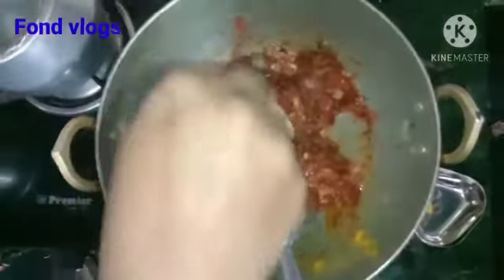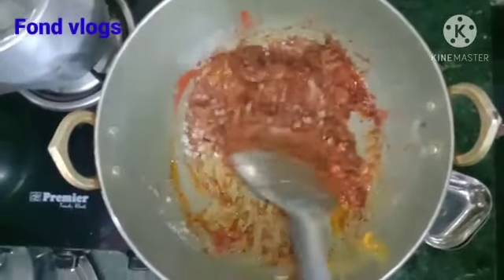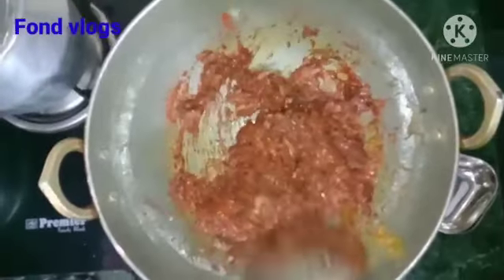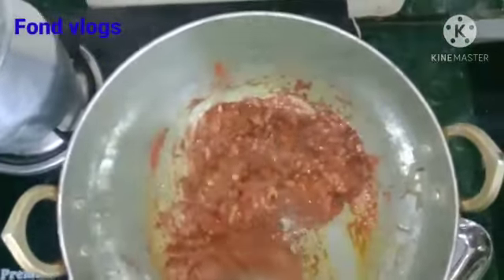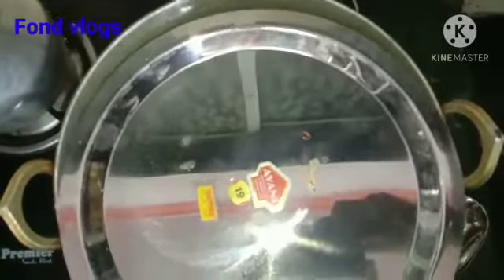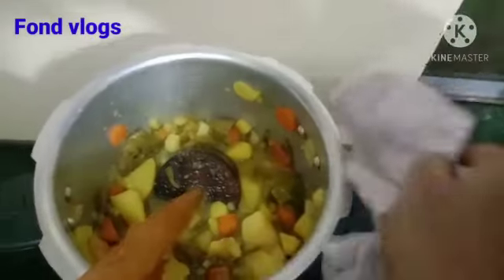After mixing the masalas, let us add some salt. Friends, we are using rock salt because it is better than normal salt. Then stir it well with the mixture. Then close it and let it cook for 2 to 3 minutes. Now our vegetables are cooked well — now mash them well so that we can add these vegetables to our onion and tomato mixture.